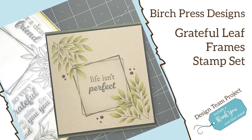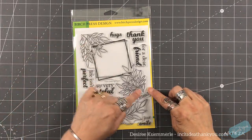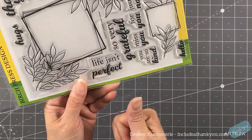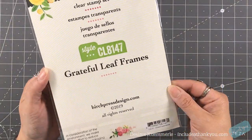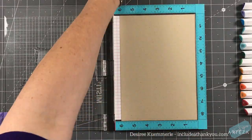Hey everyone, it's Desiree and I am here with a Birch Press design team project. For this one I'm going to use one of their stamp sets — I am absolutely in love with it. It's simple: just leaves, two different sizes. That section with the leaves on the top and bottom is one stamp, and then you have a smaller box on the bottom with a leaf coming off of it. This is called Grateful Leaf Frames.